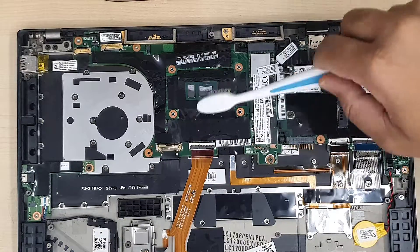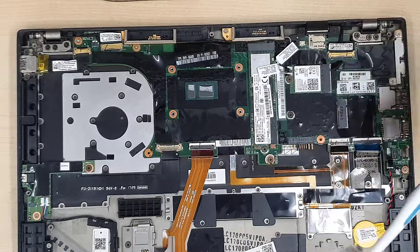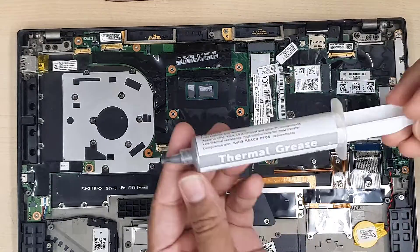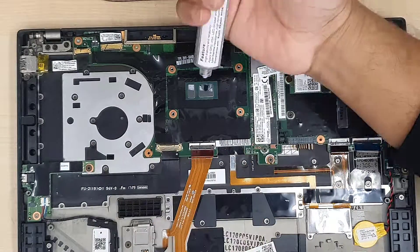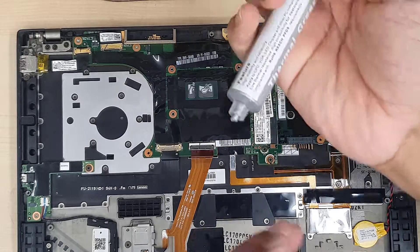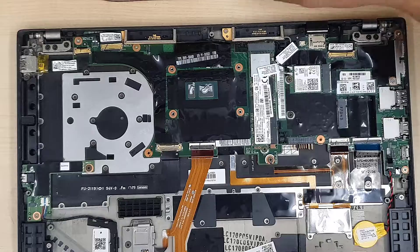I'm going to apply the thermal paste and then connect it back to see if there is any change. If not, we definitely have to replace the actual fan. Let's apply some thermal paste and close it back with the four screws.